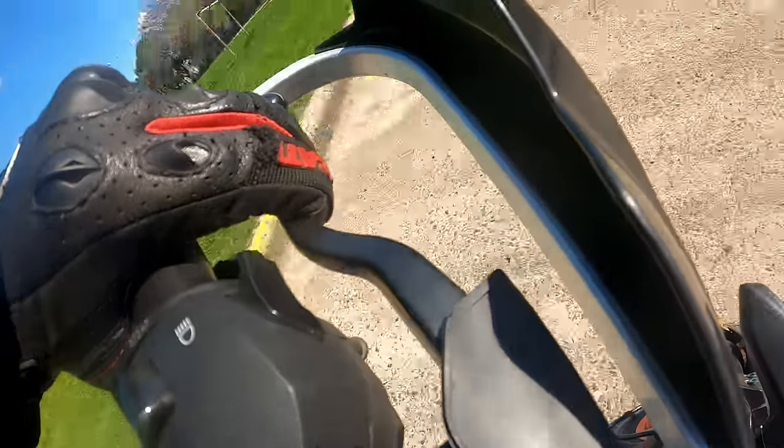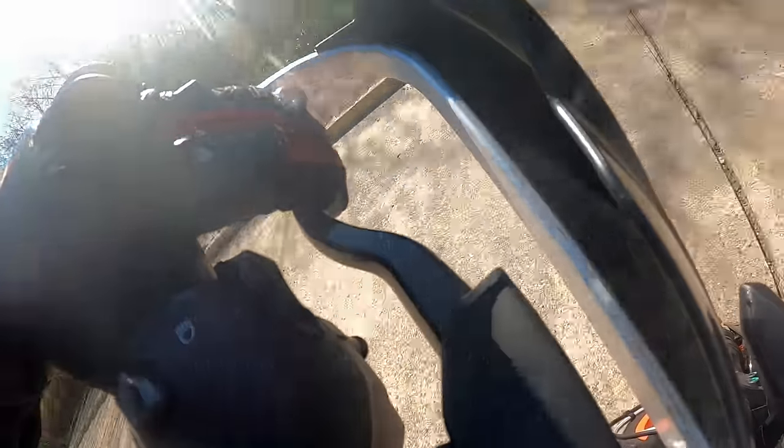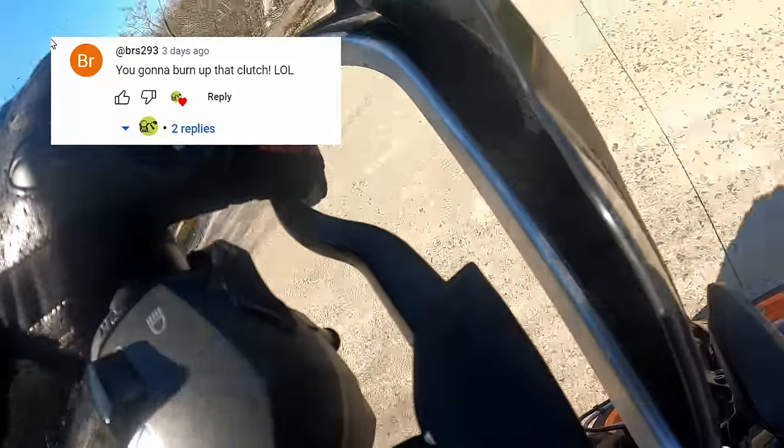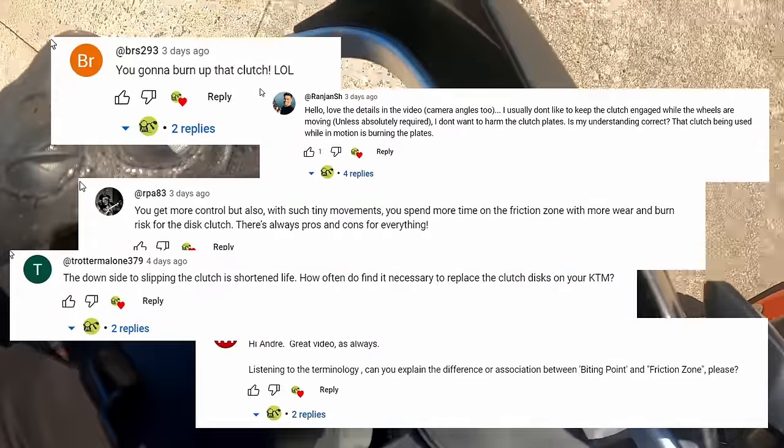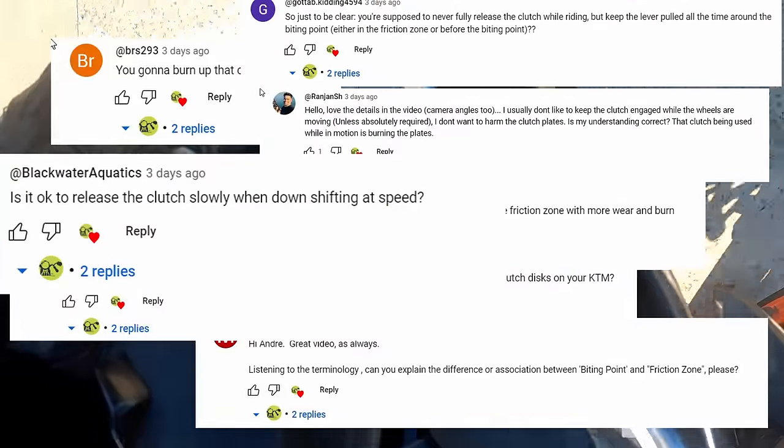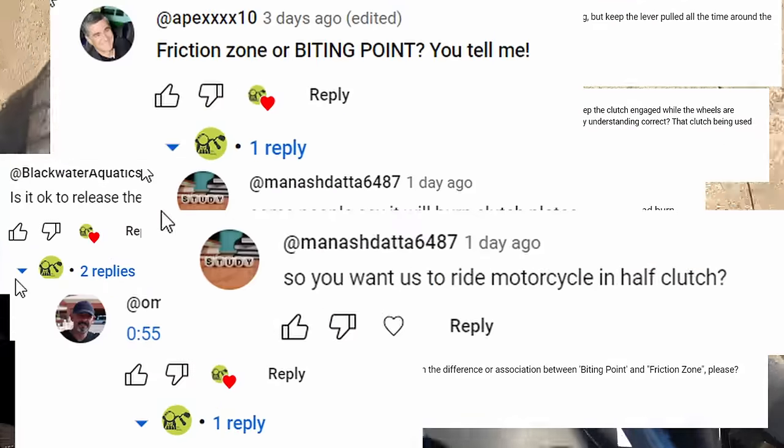Hola amigos! My last video about clutch control raised a lot of questions like: Is it safe to drag the clutch for a long time? Does it damage the clutch? What is the biting point? What is the friction zone? What's the difference between them?